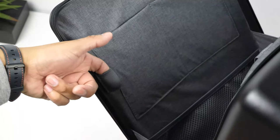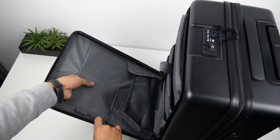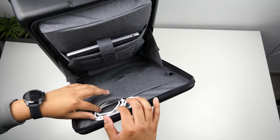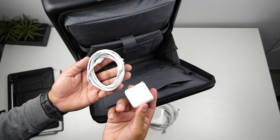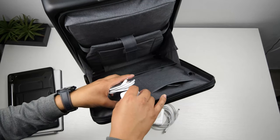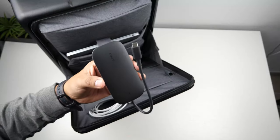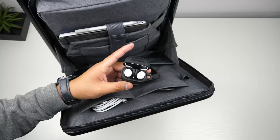On the other side there's one pen loop, two identical small pockets, and a long mesh pocket at the very bottom. You can fit a MacBook 61-watt power brick and cable in the top pocket. I'll be carrying a more compact 65-watt Ugreen power brick and long USB-C charging cable that can charge all my devices. In the other pocket I'll carry my USB hub along with my Bluetooth Pixel Buds.